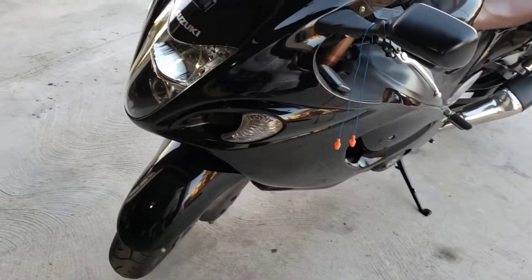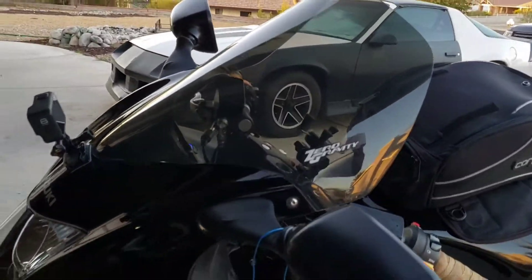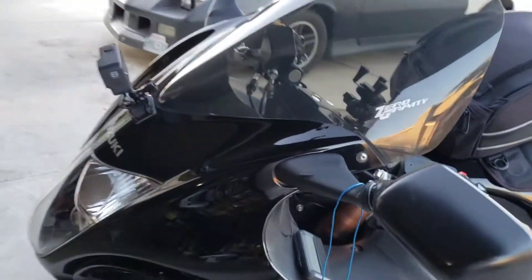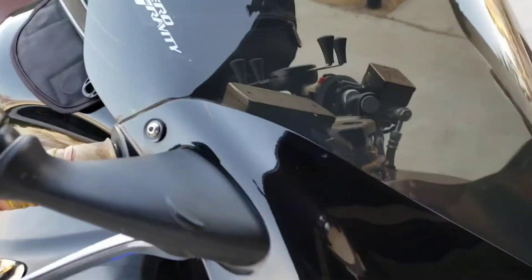Okay friends and fellow riders, Senior Speed here. I'm getting some feedback where people are saying that the Zero Gravity Touring windshield cracks for them. I don't know why it's cracking — I don't understand that. More than one person has said it, so here's my deal.